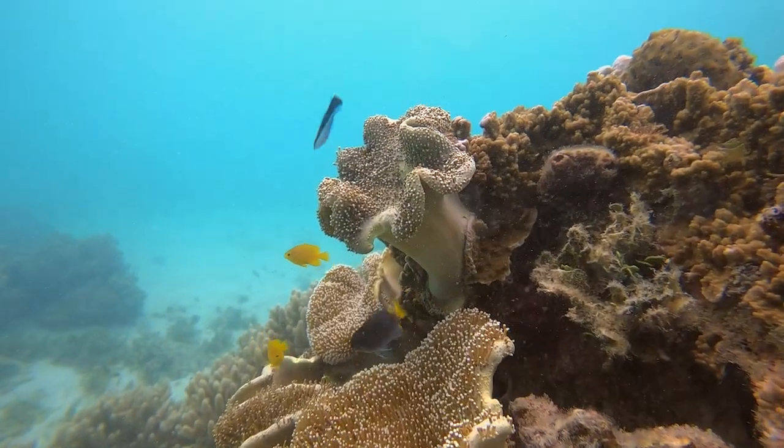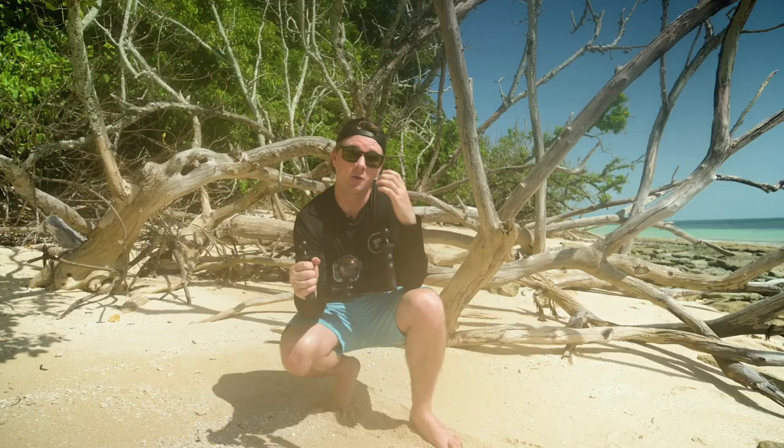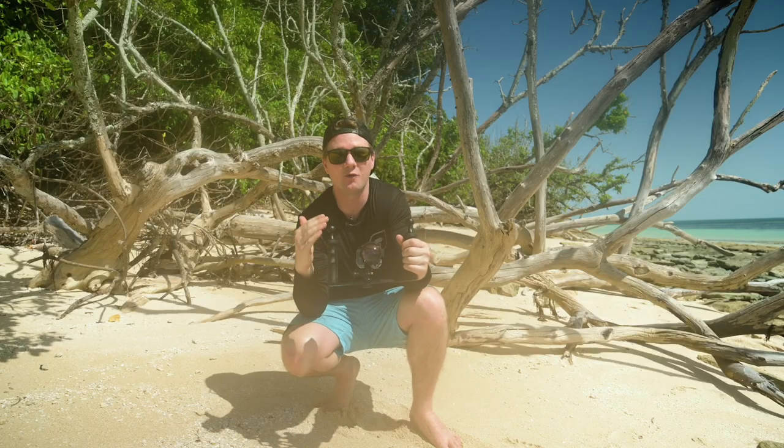Shooting macro underwater can be very challenging at times, but when you get that shot it's well worth the effort.